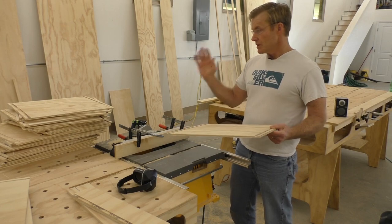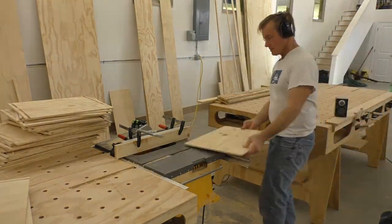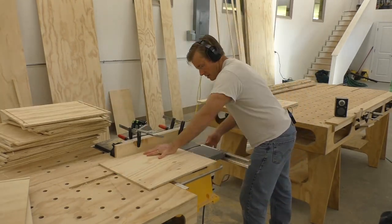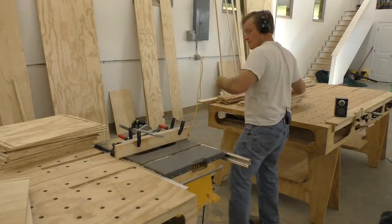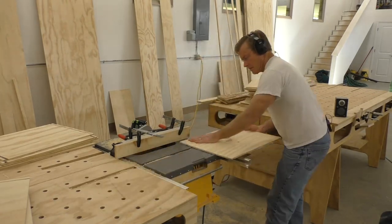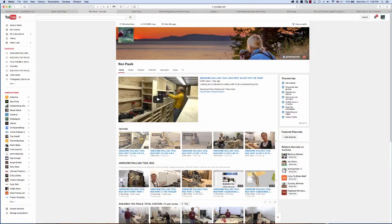Now we're going to go through this whole pile two more times — two more sides — then get ready for drawer assembly. Certainly the longest, most tedious part of the task, but well worth it for the future use.